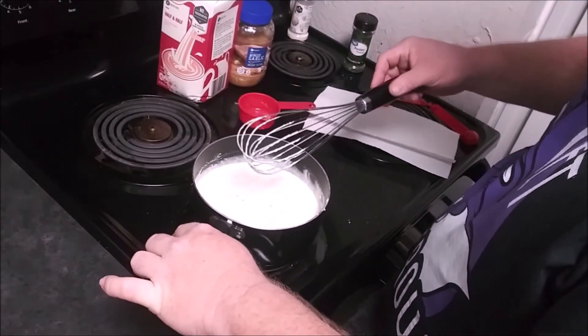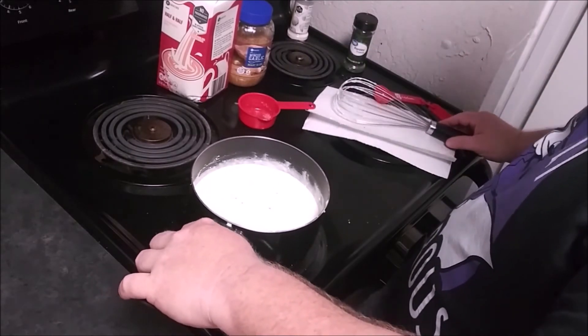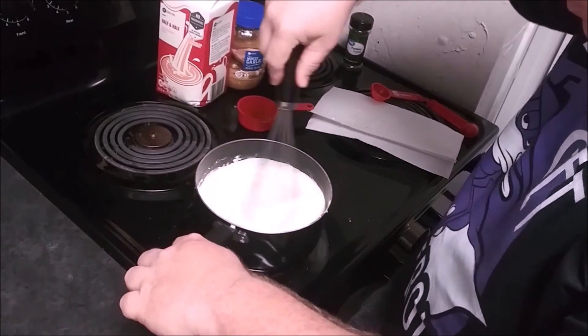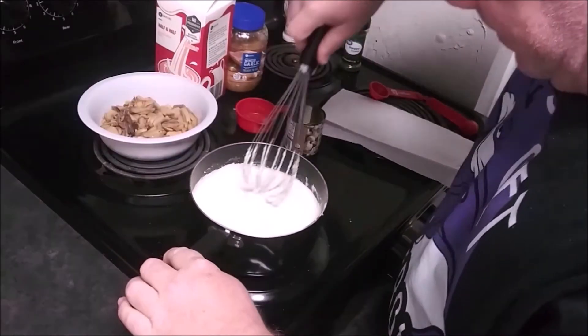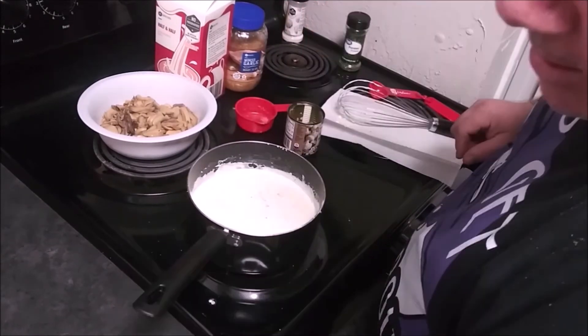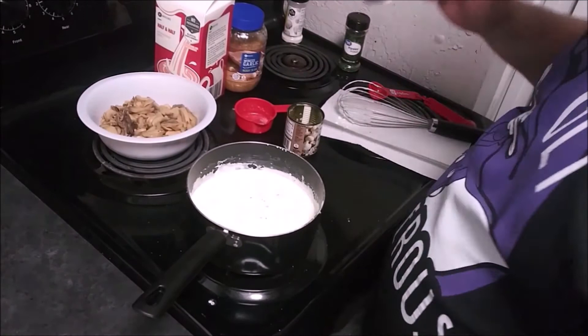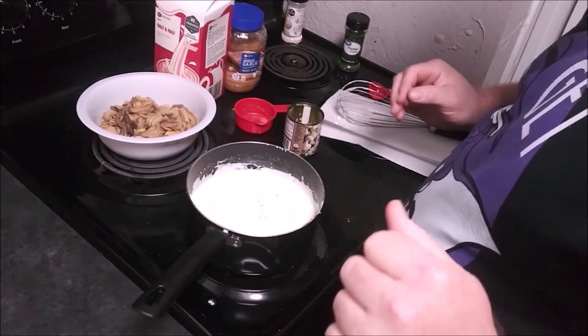That bad boy will be ready. That looks so good. That is just about ready — whisk it one more time. That's perfect. Can't help myself, I've got to taste it. That is amazing. Oh my gosh, that is wonderful.